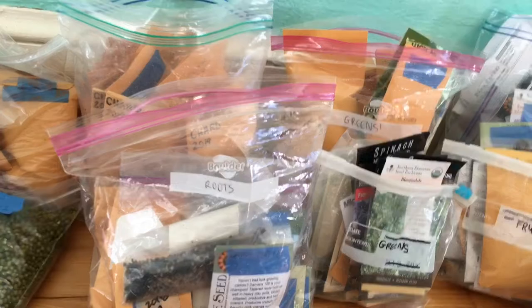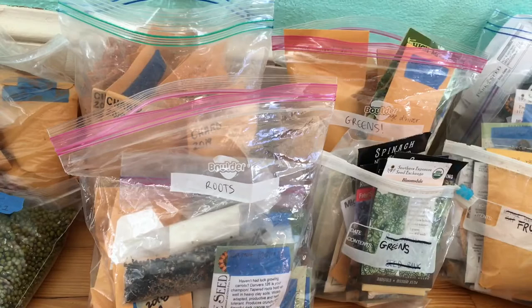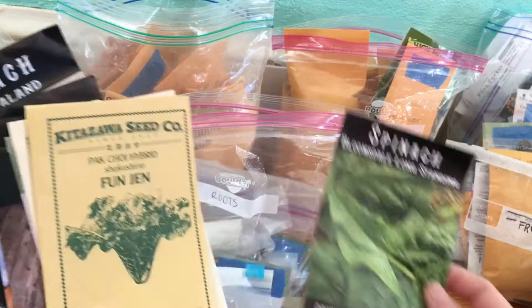Here are some new peas that we're going to be trying — shelling peas, garden peas, and then a snap pea. I'm going to be planting these soon. This is like my bag of seeds that I have bought recently. Of course, spinach — I've been really trying to get better at spinach lately.